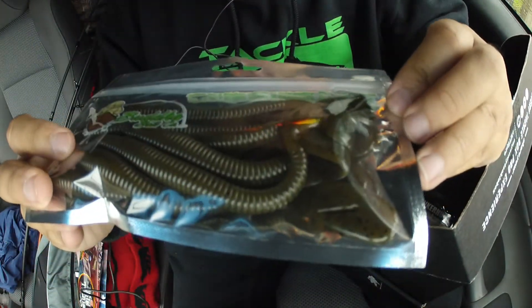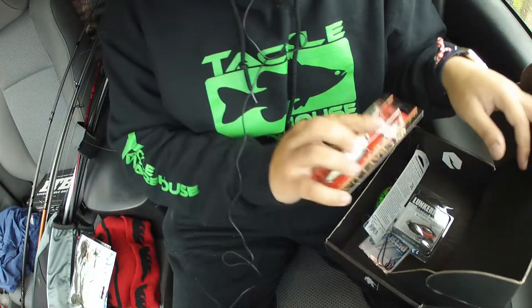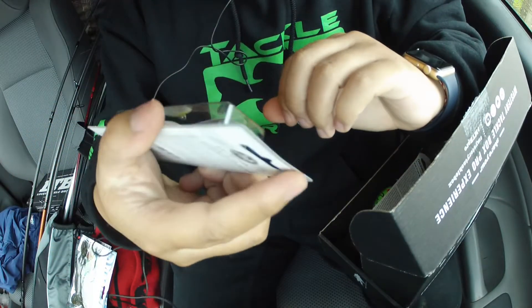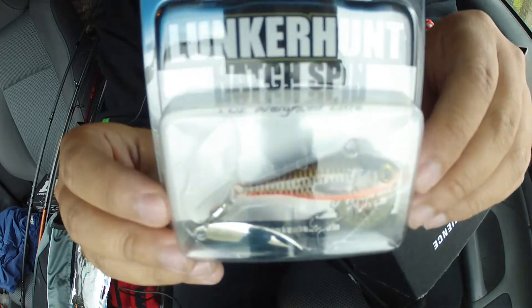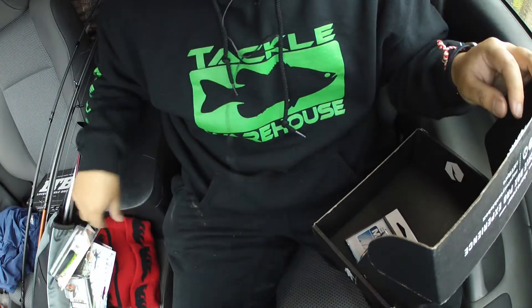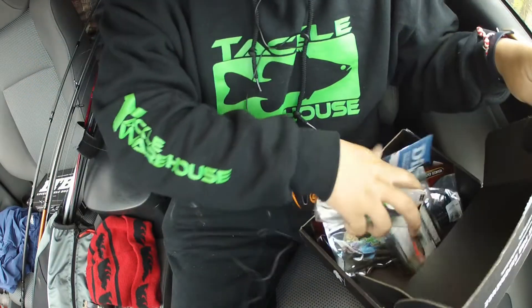I'm not gonna open it up and show you guys because it has some garlic scent — I don't want to be smelling that yet. Lucky Craft crankbait — love these guys. Big old crankbait. And last thing of course is some big old hooks for those worms. That's it for the MTB Pro for this month of February.